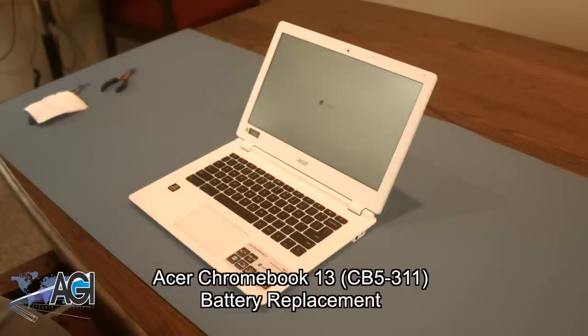Hello, today we'll be showing you how to replace the battery in an Acer Chromebook 13.